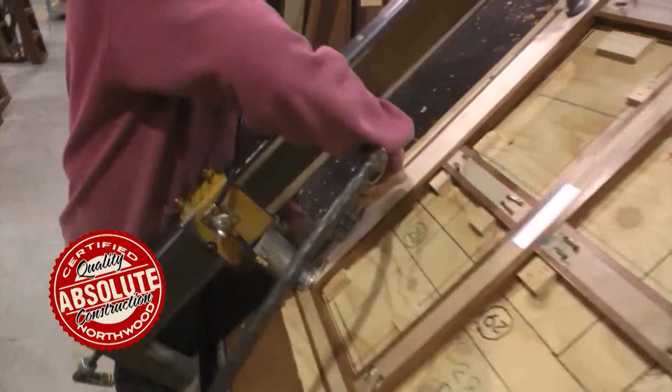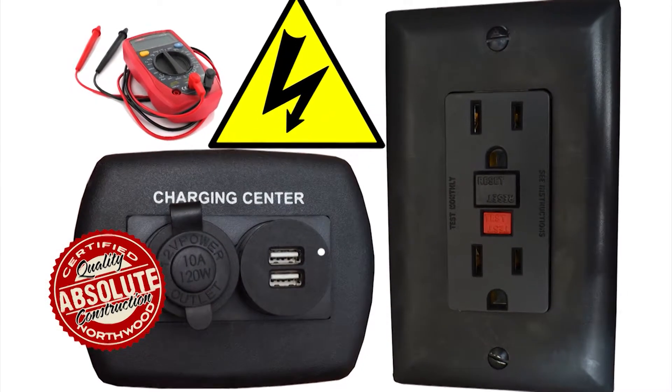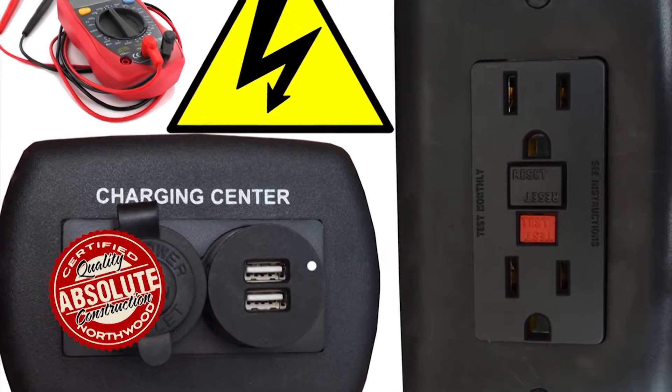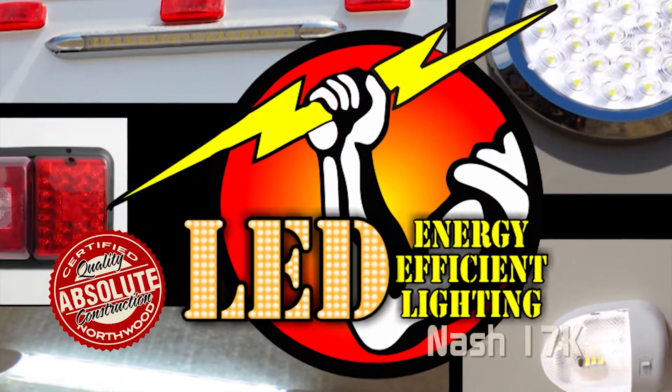Custom quality cabinetry built with residential face frame construction, hardwood doors and drawer faces, and roller bearing drawer glides. All 12-volt and 110-volt systems are surge tested multiple times during construction to ensure safety and reliability for years to come. We utilize high-efficiency LED interior and exterior utility lighting throughout all Northwood products.